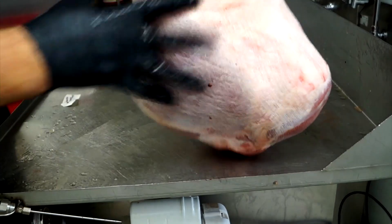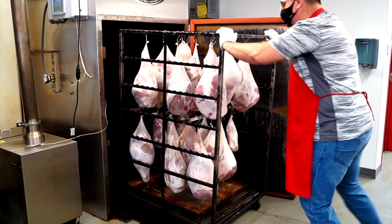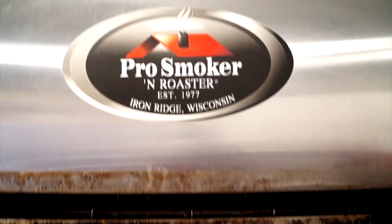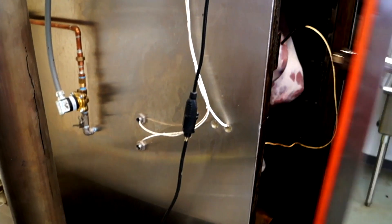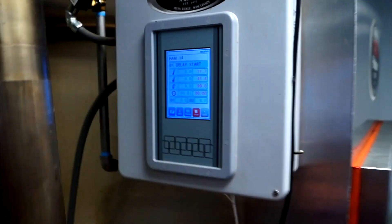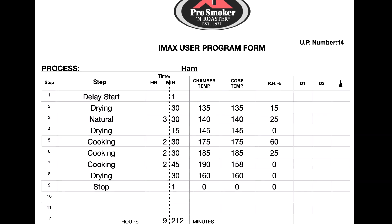We're going to be loading those up on a truck and getting ready to put them into our new pro smoker and roaster oven that we purchased from Wisconsin. Got a video on our trip to Wisconsin if you want to learn more about the pro smoker and roasters — make sure you check that out. So Felicia is going to go ahead and put a temperature probe inside one of the hams. We're going to start the ham program on the pro smoker and roaster. She's in charge of our custom processing, making sure we get your orders right.